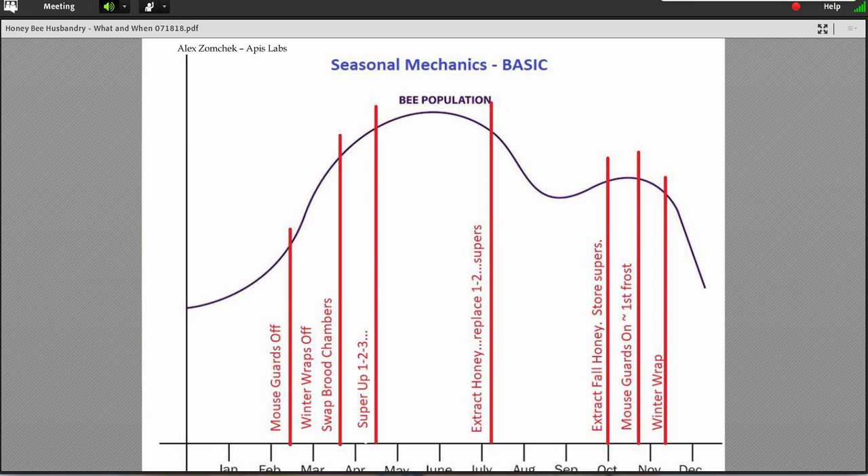In a simple world — pre-Varroa — we could have looked back at that old yearly calendar. You started off by taking off mouse guards in the spring after the frost. You take their winter wraps off. You swap brood chambers a little later on as your bees are building up to reduce swarming and give your bees more potential. You put supers on early before you need them, plenty of time to reduce congestion and swarming. And then finally you let them do their thing. You build up, then you break down. That's very typically the way things happened.